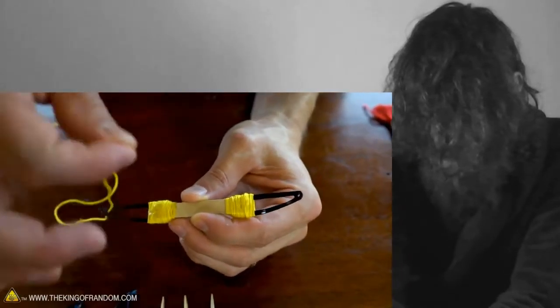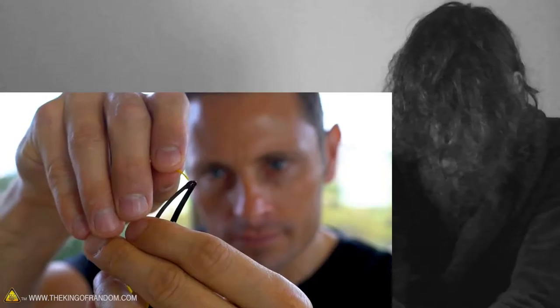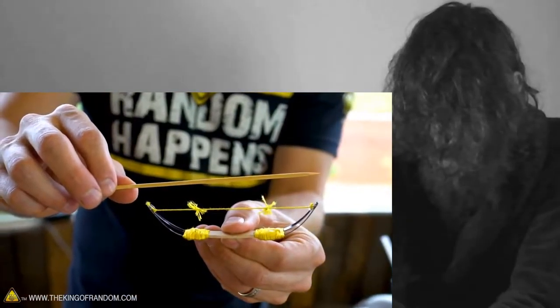We're going to start off with a piece of string, a little bit centered on the hair clip, and then bring it around as our bow itself. So just lay the skewer over top, find the distance, and then...